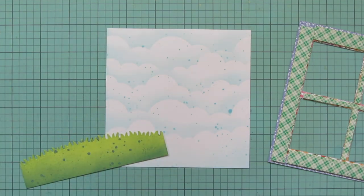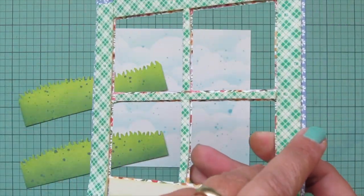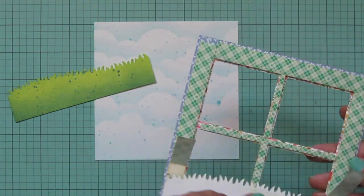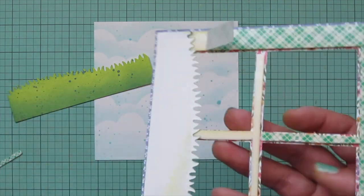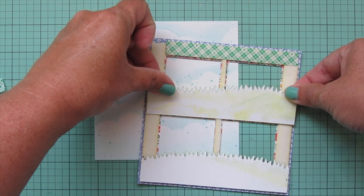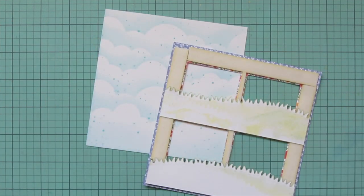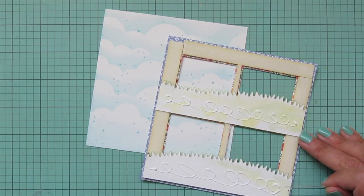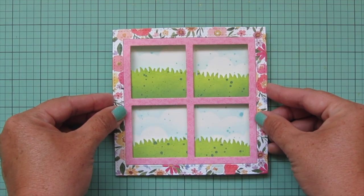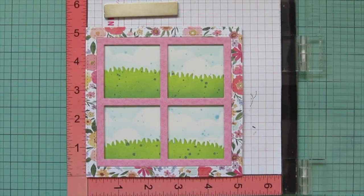To assemble the card, I started removing the foam tape liner a little at a time, then lined up the grassy borders with the foam tape so it grabs hold. For the top one I had to remove almost all of the remaining liner. I added some liquid glue to the back of the grass, then lined that up over the cloudy background and pressed it down into place. Once that was lined up nice and straight, I popped this panel into my MISTI to stamp my sentiment using Versafine Onyx Black ink, with the frame nestled in the bottom corner for perfect alignment.